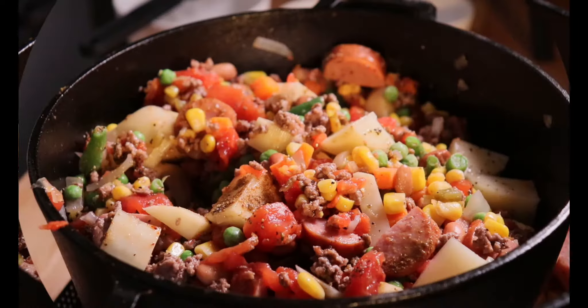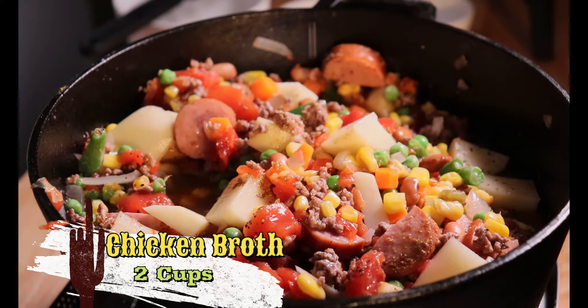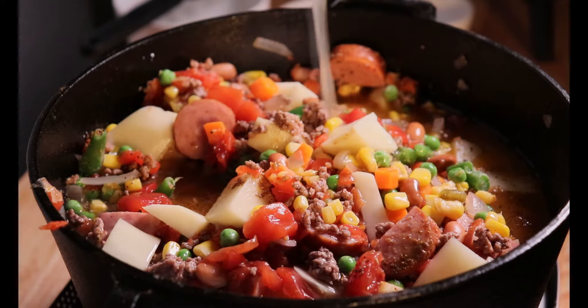I'm adding two cups of chicken broth, because that's what I have, but if you have beef broth, go ahead and use that — that's fine too. And one cup of water.